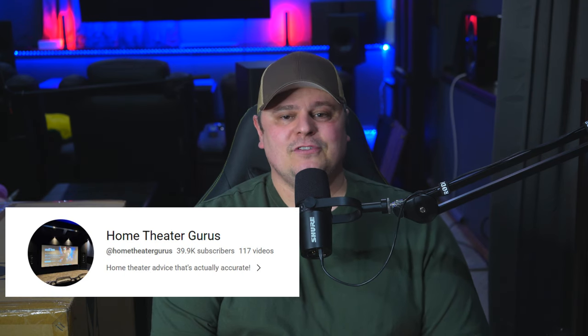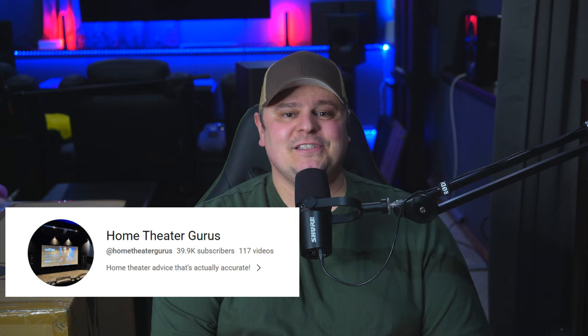Hey guys, Barrett here and this is Spec of Tech. Today we have something special to show you. We're talking about a brand new 11-channel amplifier that just hit the market. It's actually so new that this is the first YouTube video about it, but Steve over at Home Theater Gurus also got his hands on one of the review units, so make sure you check out his channel in the near future as well.